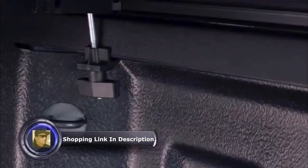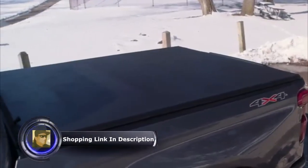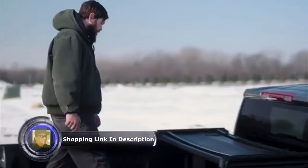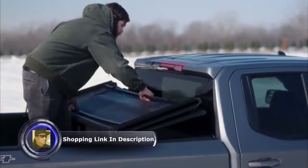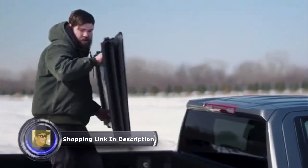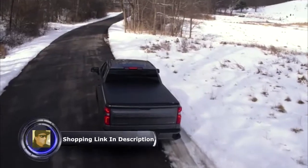It takes less than ten minutes to initially install the cover, and it doesn't require any tools. When you need to haul something that requires every bit of your truck bed, the ETX can be uninstalled in just a few minutes. It goes back on just as quickly.